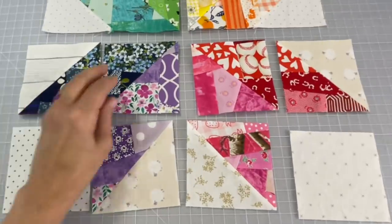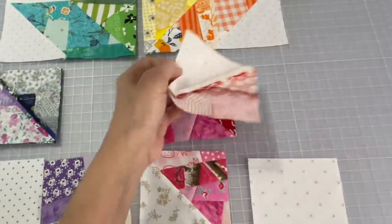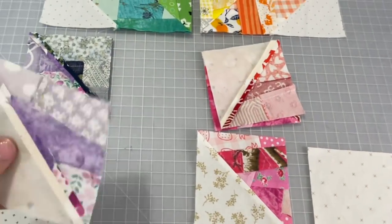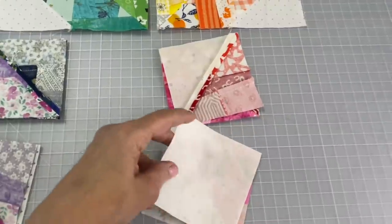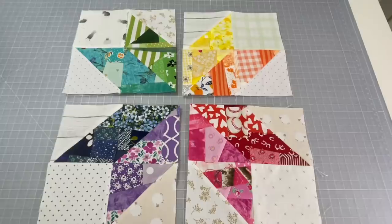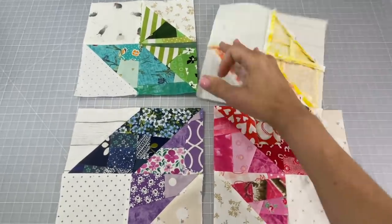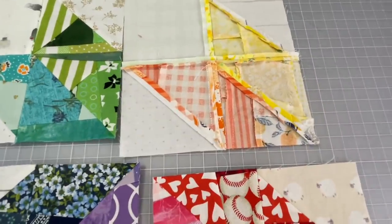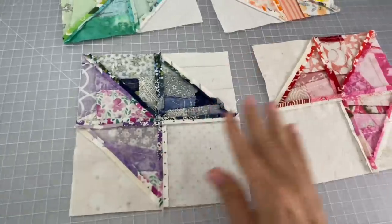Now what you're going to do next is do the same exact thing that you did to the top. So all those pieces in the same order — connecting them, opening up the seams, ironing real good, and putting the wooden clapper on it. This is what you should have so far — four separate larger pieces — and you see if I turn it around in the back everything's been pressed open really, really nice and flat.